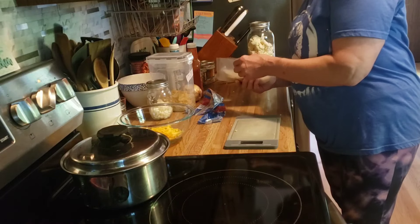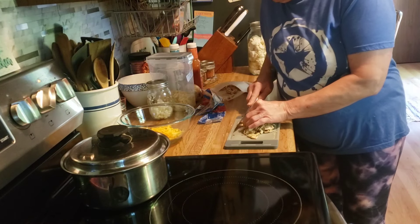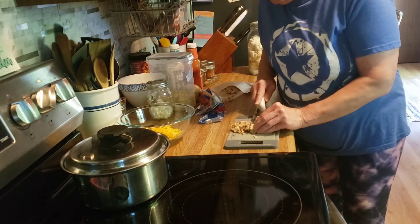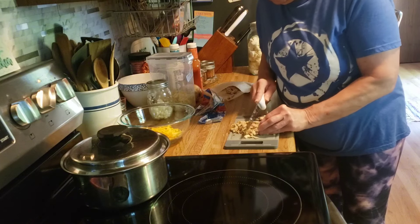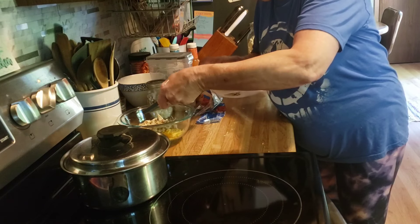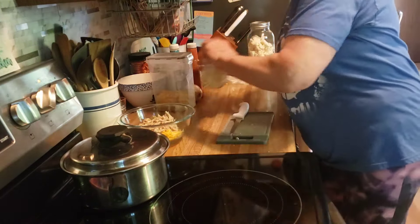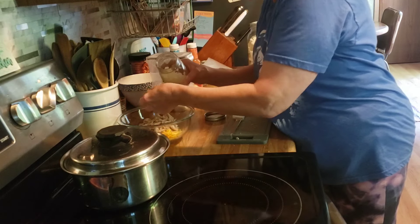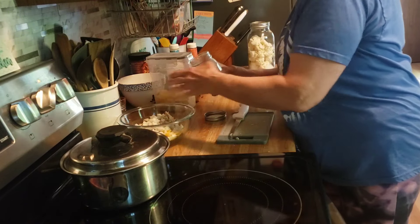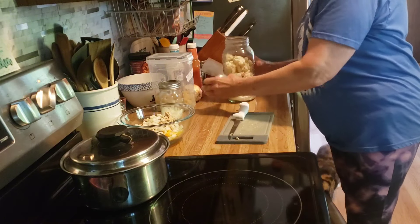I have some cooked chicken here left over from the other night. I am going to add that and chop it up a little bit more. I think this was a rotisserie chicken I purchased. I took it out of the freezer for dinner the other night and didn't use it at all. I am going to add some chopped onion.